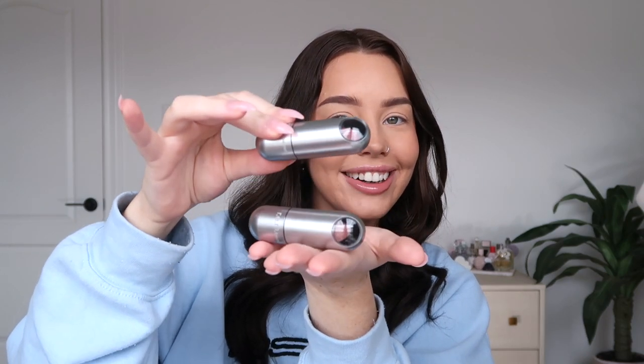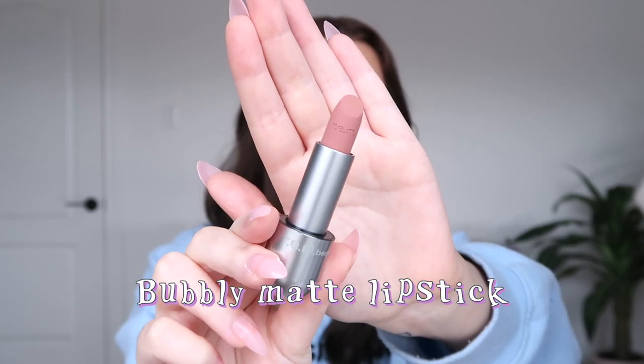Moving on to the lipsticks — I was so stoked for these. The packaging is kind of cool with a magnetic space helmet design that always snaps facing front. The shades I got are Drive-In Movie and Bubbly. I really love the packaging — it's very fun and unique. I know people said the space theme is a little gimmicky but it feels very Ariana and something we haven't really seen in the beauty space before. I wish she had included lip liners in the first launch.